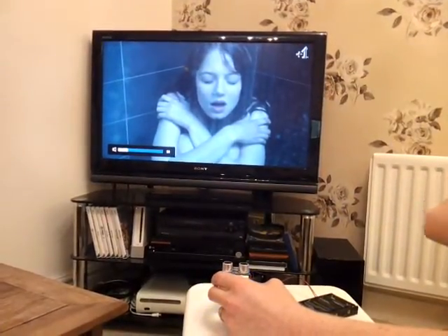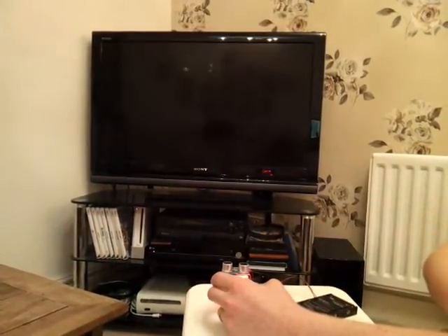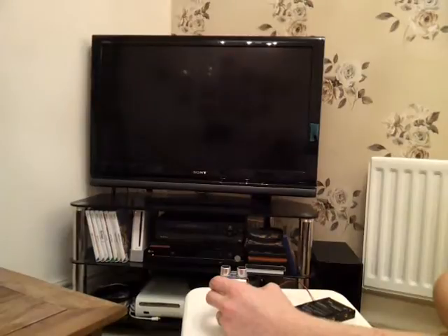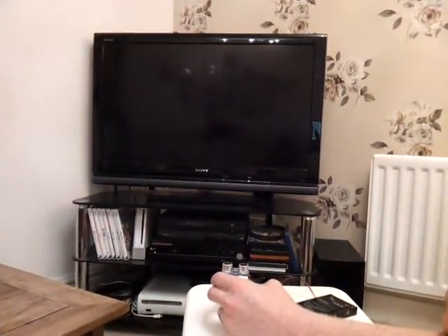If you want to turn the TV off, you just swipe close to it again — you get the purple light, then swipe again and you get the red light. If you don't swipe the second time, it cancels the purple confirm flag within five seconds.